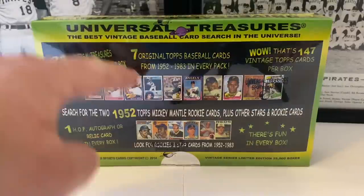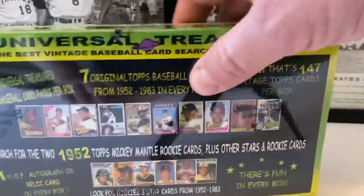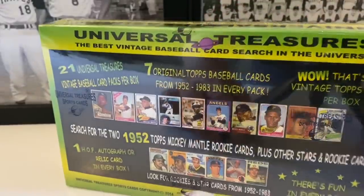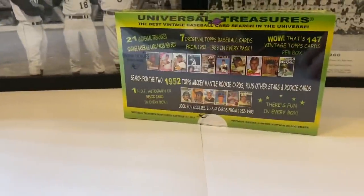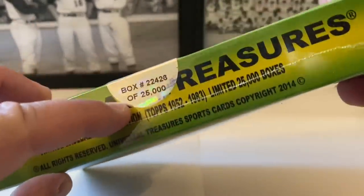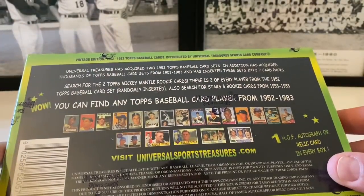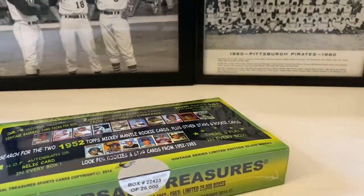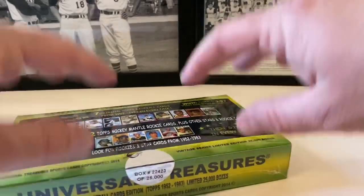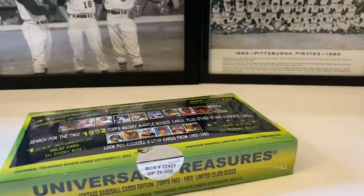You can see the front here — just some of the possibilities you can find. We've pulled some of these cards out of the last two boxes we did. I'm going to showcase the rest. This box is sealed — it's box number 22423 out of 25,000. Here's the side, here's the back, showcasing the photos of possible rookie cards we can find. Now before I open this box, I just want to say to a few people out there in YouTube universe — this product I purchased on my own. It's not sent to me.